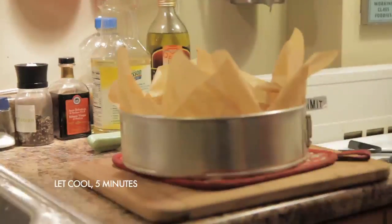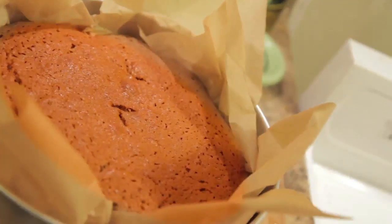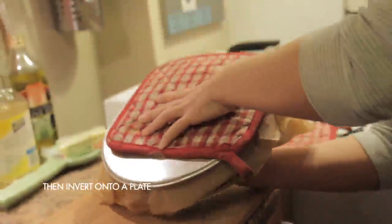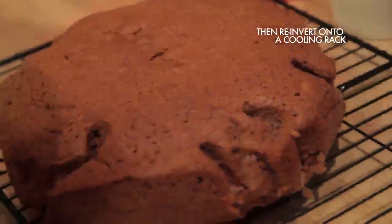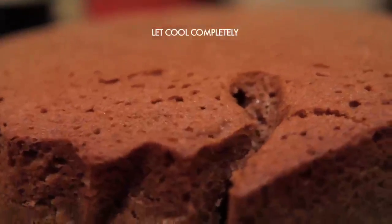Let the cakes cool for 5 minutes, then invert each cake onto a plate. Now that our cake is out of the oven, it's time to let it cool completely before the cream cheese frosting.